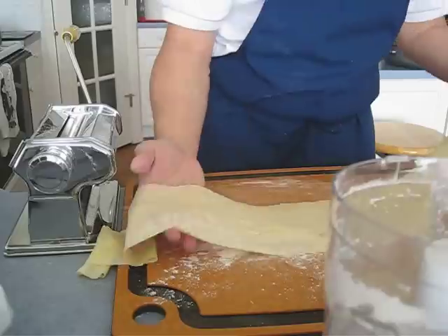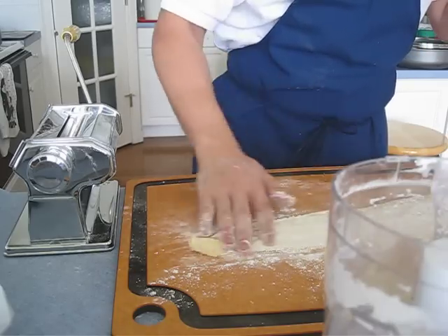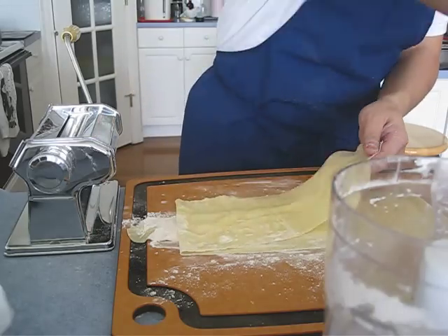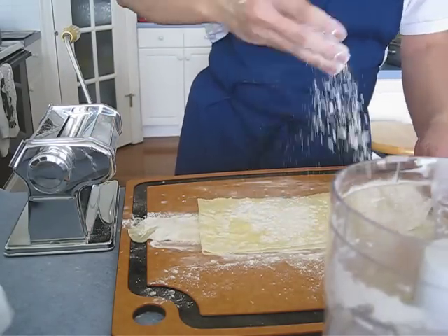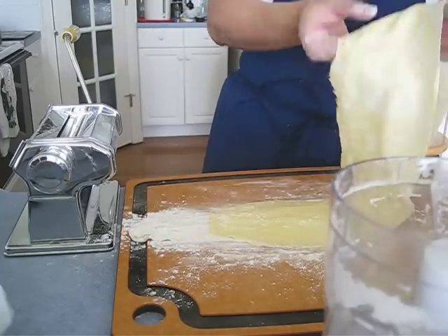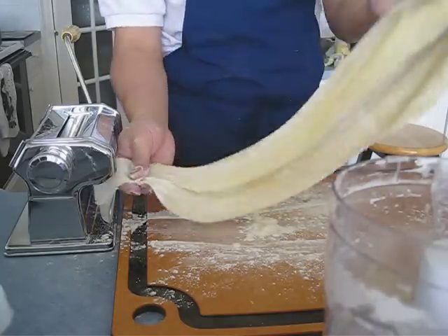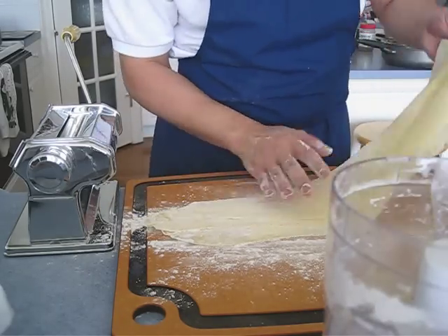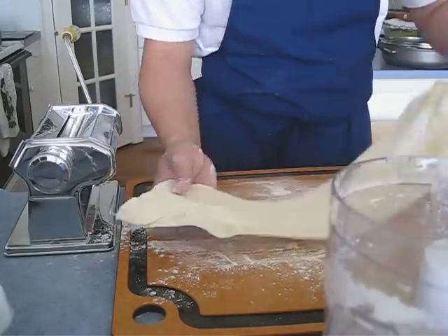A trick I like to do is put a decent amount of flour on before you cover them — like that, a little bit more here. You can tell it makes a huge difference when you spread it out — see, voila, nice and silky. Do the same thing on this side. This trick saves me a lot of time separating them at the end.